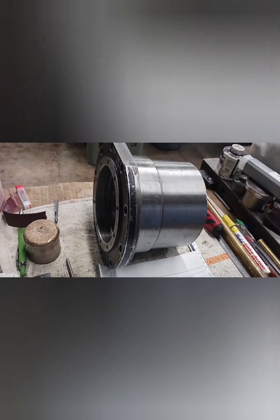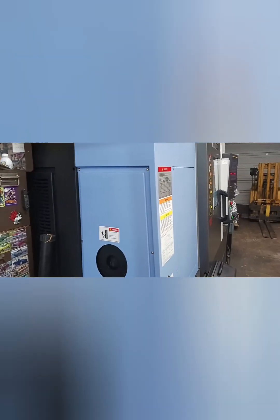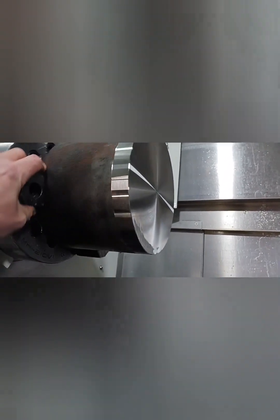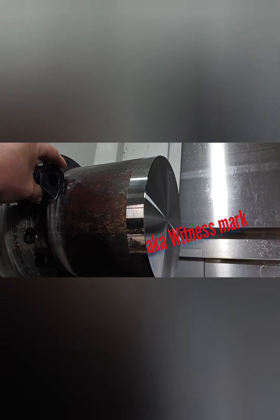I really like this CNC lathe — it's very easy to get a hang of and works really well with the Bobcat. I went ahead and chucked the part up and began facing it. I took the bare minimum off the front side because I was really worried about the length. I turned what I call a chucking diamond so that when I flip it around and drill it, it grips well.